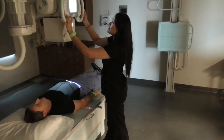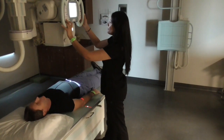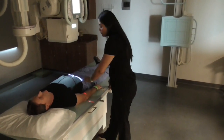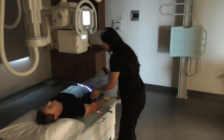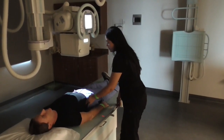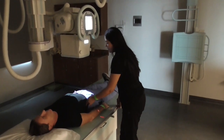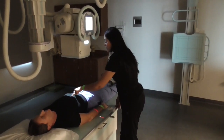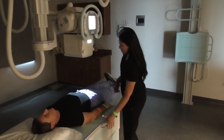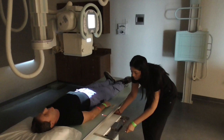I'm bringing my SID down to 40 inches. I'm going to find his iliac crest, which like we said is at the level of L4, right there. Make sure that I'm going down midline as well. Make sure that I'm lined up.